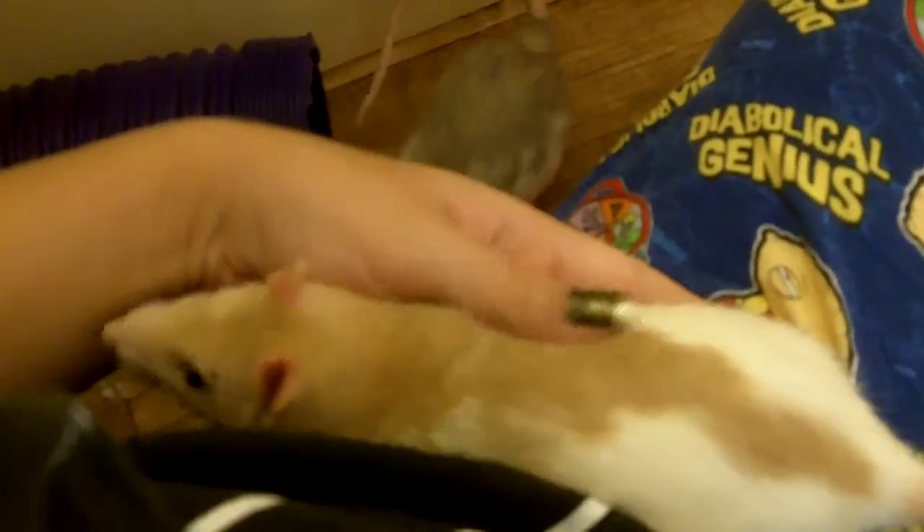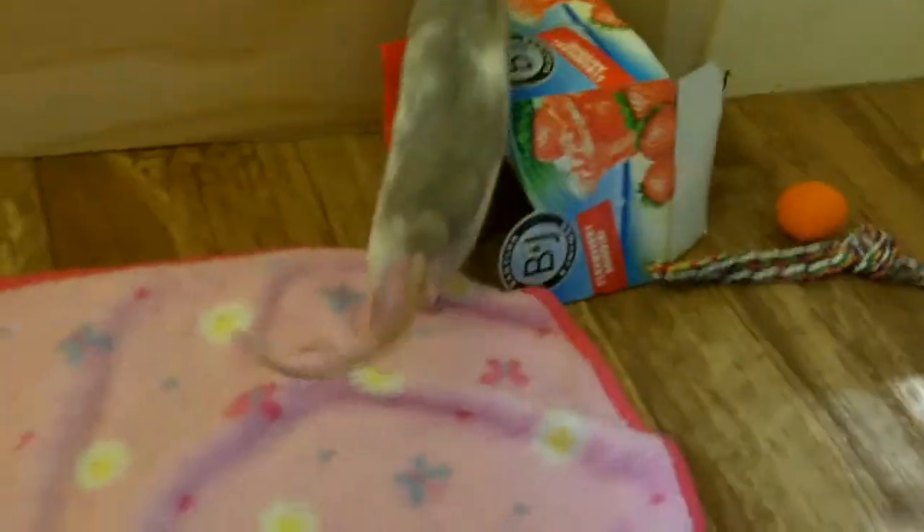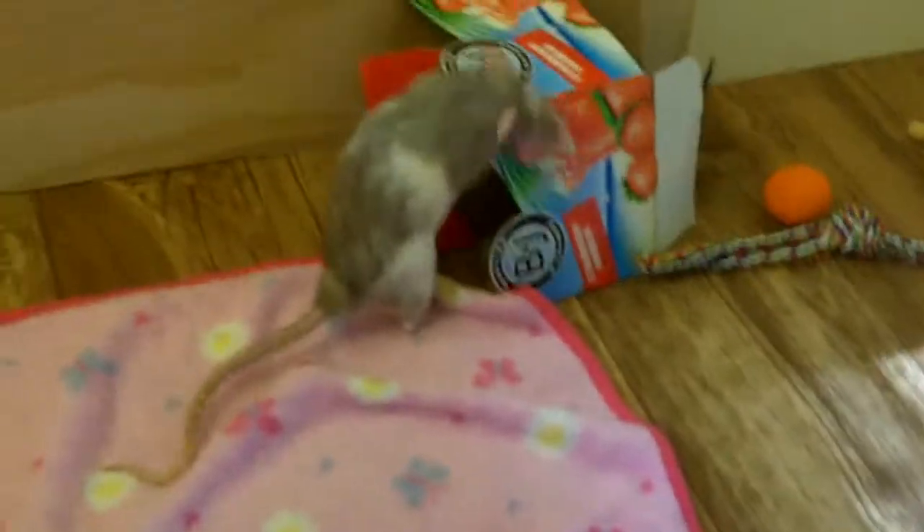If you pick them up like this — now Ginny is very trusting of me so she lets me do it — that's still not a good way to do it because everything is not supported. They feel very unsupported. See, she didn't like that — little booger! You want them to feel completely supported, and that's really important when you're holding them in your arms too.